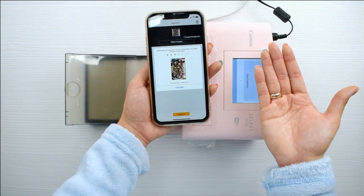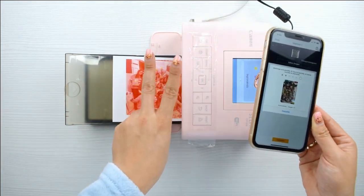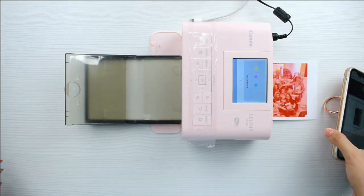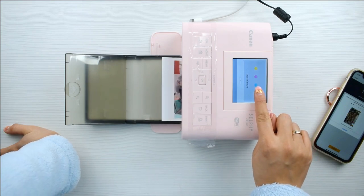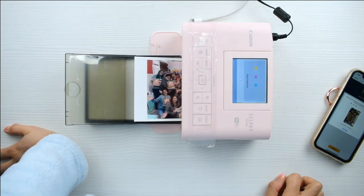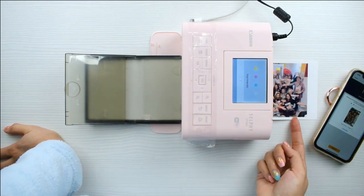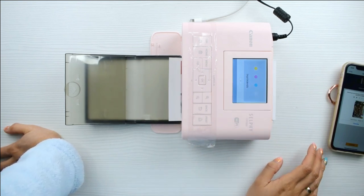La desventaja compensa todo lo bueno que tiene la máquina. Ahí viene el segundo color, que sería el rojo o el rosa — el magenta. Y el siguiente sería el azul. De último hace una última pasada para darle un toque de brillo o pulir la foto — que es el blanco. Y ya allí tenemos la foto impresa.